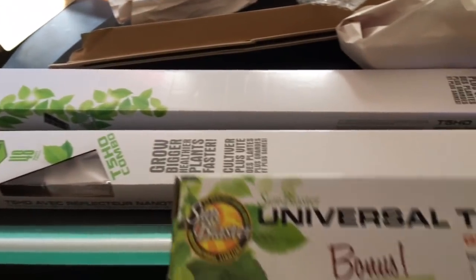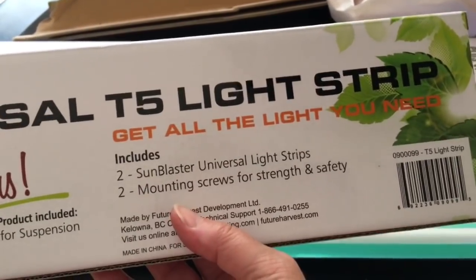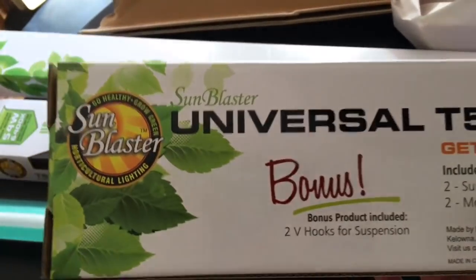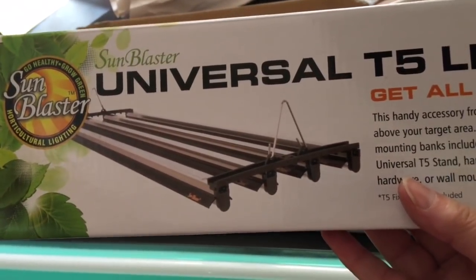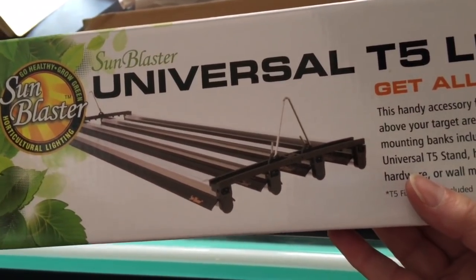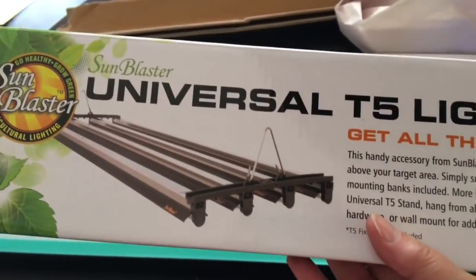Here's the hanging system. It's a set of two plastic brackets. Each end of the light fixture snaps into a groove on the underside of the brackets. It's also complete with hooks to hang these things up. All I had to do was buy some wire. Very impressed with this — it was only $15.